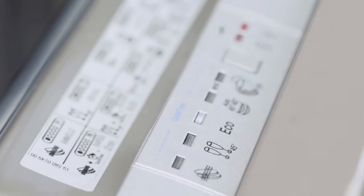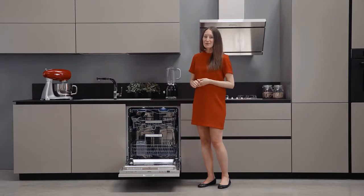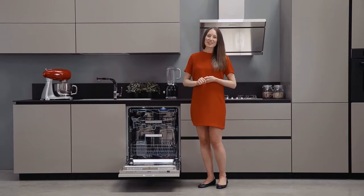The dishwasher is available with up to ten programs. There are various convenient functions like the Rapid 27 Minute Program, which takes up to just 27 minutes and is suitable for a typical soiled load. Another key program is the UltraClean option,